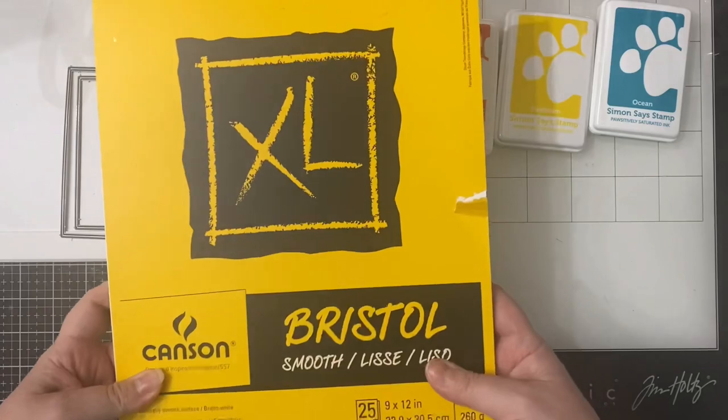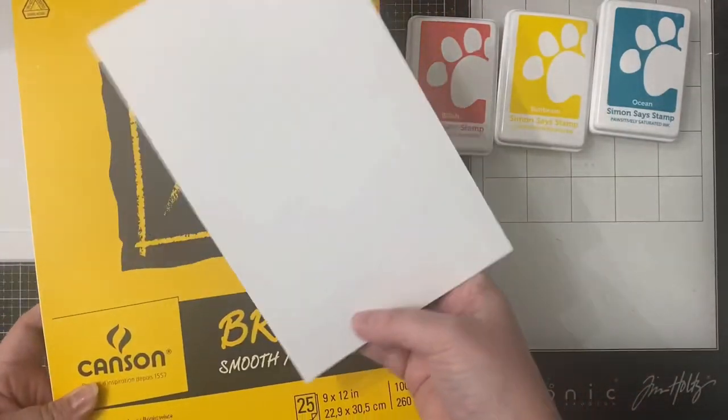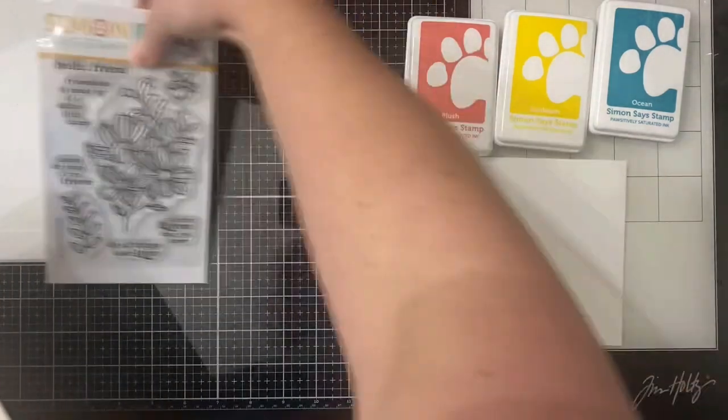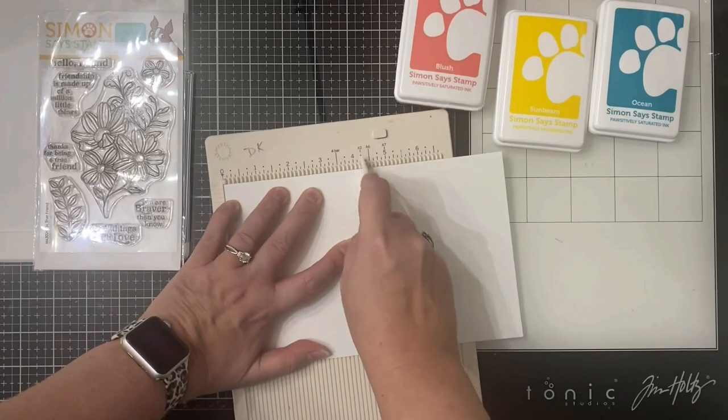I'm using the second and third largest size but you really could use any stack dies in any shape. For the card base I'm taking a sheet of Bristol Smooth card base that I've cut down to be eight and a half by five and a half inches and I'm going to use my scoreboard and score this in the middle at four and a quarter inches.